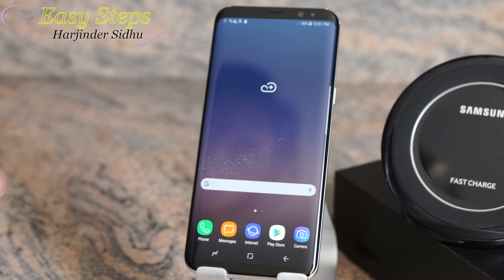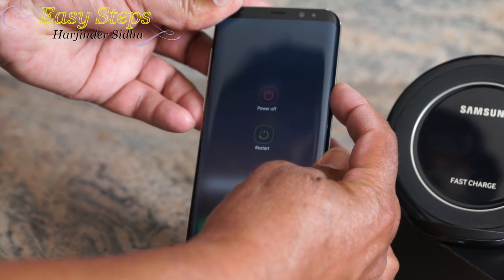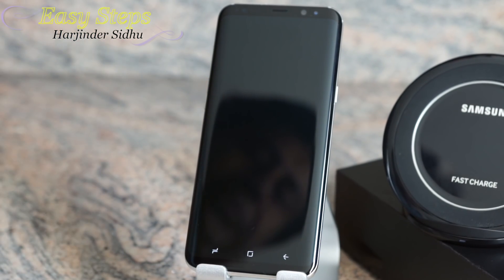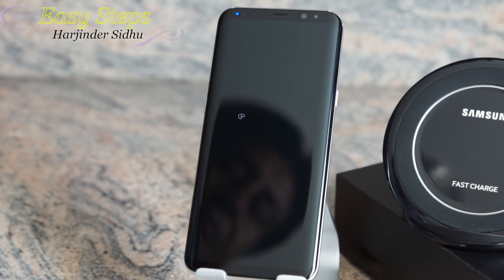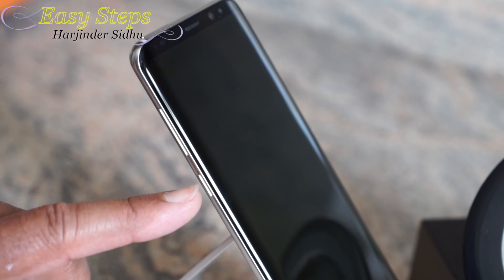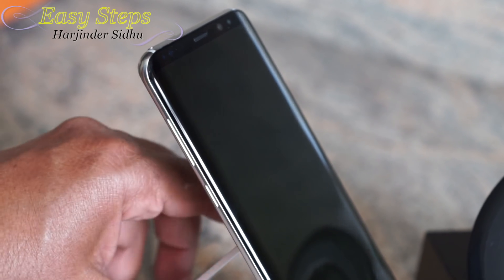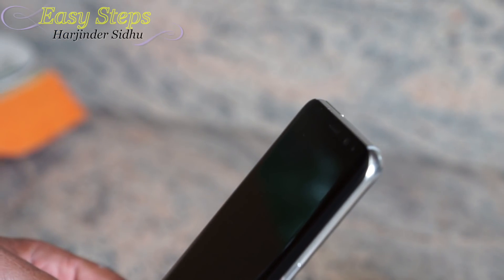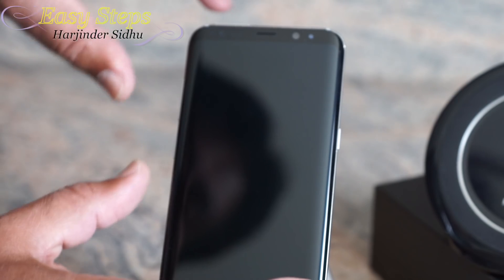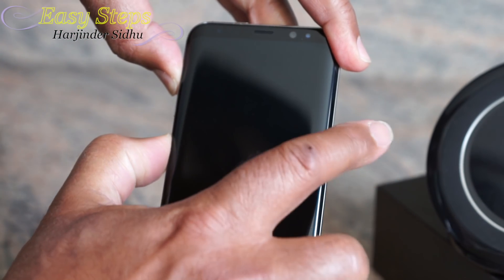The second method is the hard reset. To do that, we're going to power off the device — press Power Off one more time to confirm. Then press the Bixby quick-access button, Volume Up, and the Power button all three at the same time.